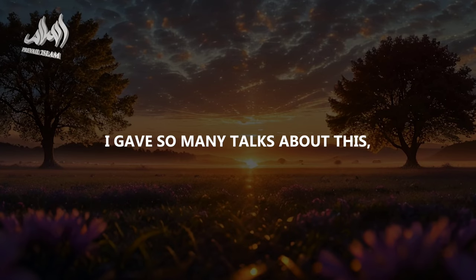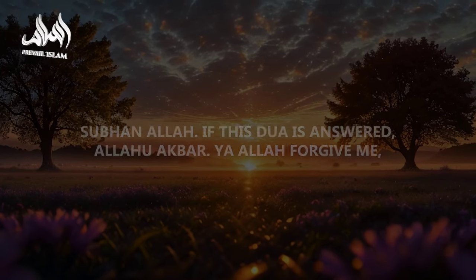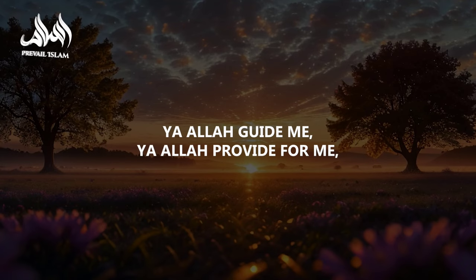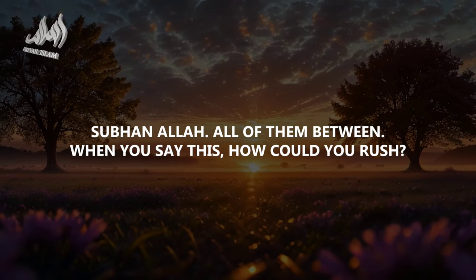Subhanallah — if this du'a is answered, Allahu Akbar. Ya Allah, forgive me. Ya Allah, have mercy upon me. Ya Allah, fix all my affairs. Ya Allah, guide me. Ya Allah, provide for me. Ya Allah, elevate me. Subhanallah — all of them said between the two sajdas.